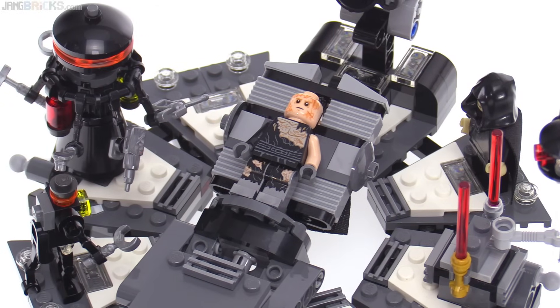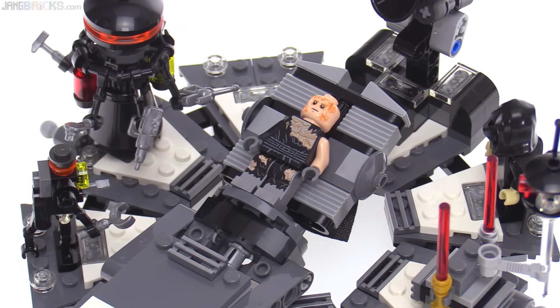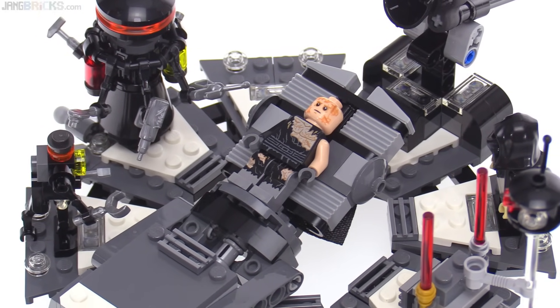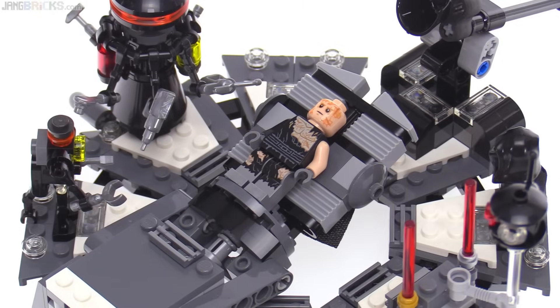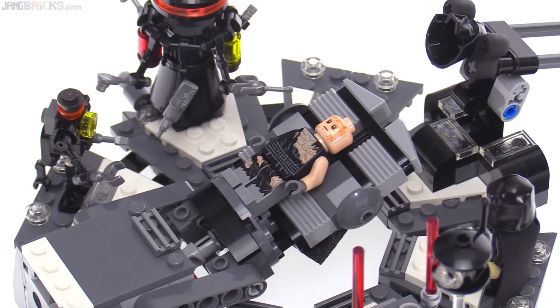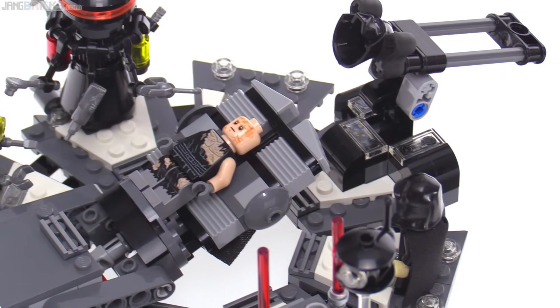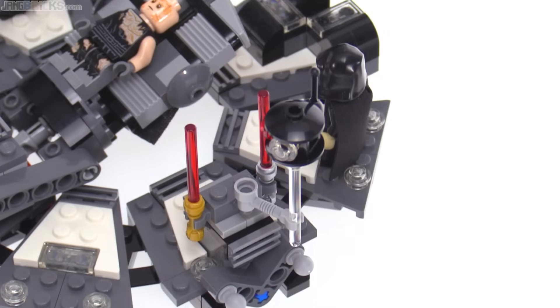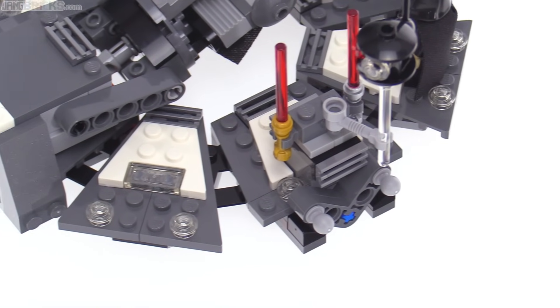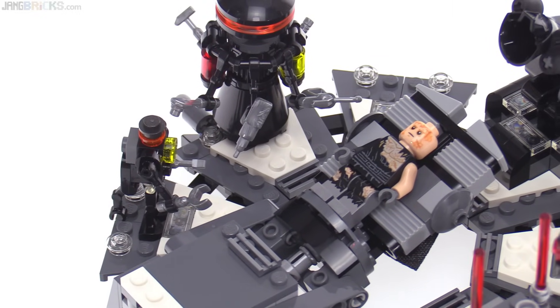It picks up just after Vader has received his prosthetic limbs and his robotics, and we'll take a closer look at that figure as well. The bed is angled up just a little bit more than I would like it to be, but it presents the figure pretty well there. It's kind of a rounded room, and they've approximated that with geometric shapes around the outside, which look pretty good.